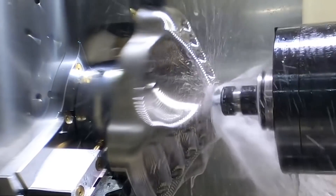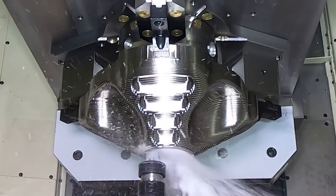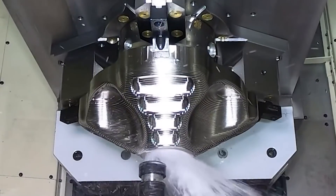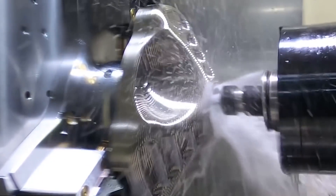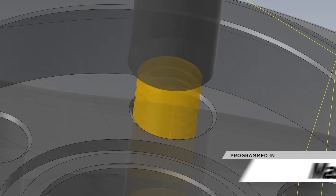Although we made some incredible parts, we went through a learning process when it came to tapping because we started breaking taps in the titanium. There are a lot of people that say you can still get the taps out, but we couldn't. Just the amount of tap in an expensive housing — we're talking thousands of dollars.